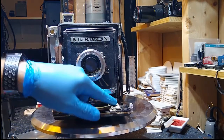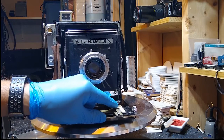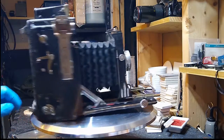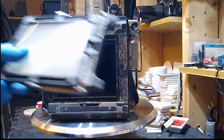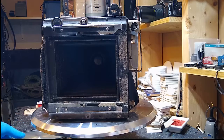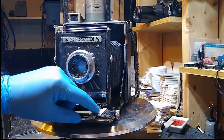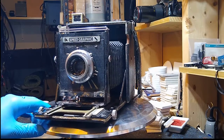On the front here, the person who owned this had to make a new distance scale focusing system. My working theory is that the camera had a regular spring back and he upgraded to this Graphlock back, and in doing so changed the focal plane just a little bit — enough to screw up the focusing. So he made up his own scale. He's a very hands-on photographer, whoever had this.